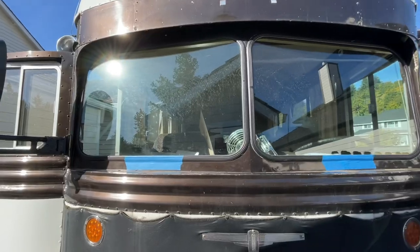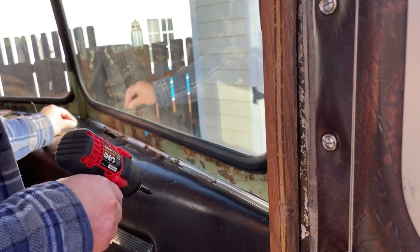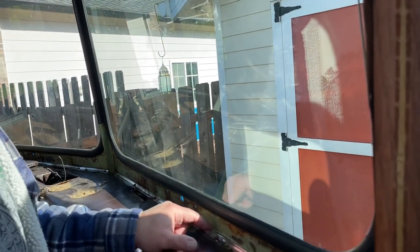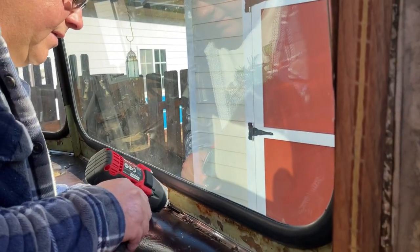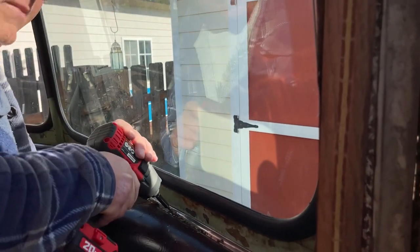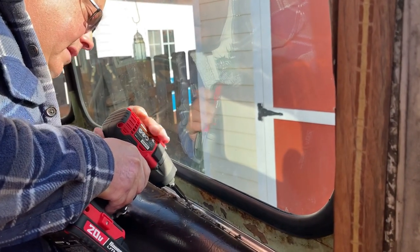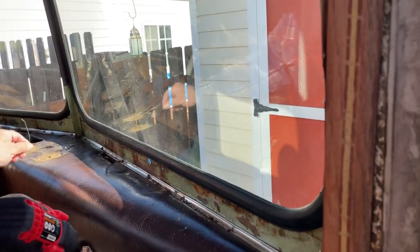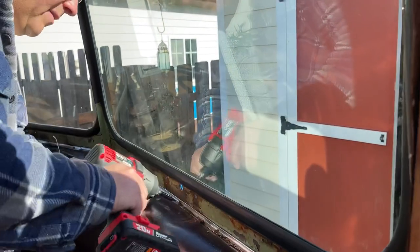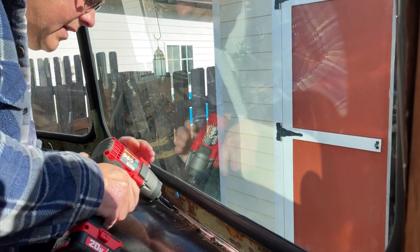All right, let's get after it. We're removing this chrome strip here because we discovered some rust on it. With all bus projects they always grow beyond what you expect, and we have to do some paint scraping — we're going to paint this black. I'm just waiting for one of these screws to be too crustified to cooperate, that's why I'm using the power driver. These things really help with crustified dissimilar metal.